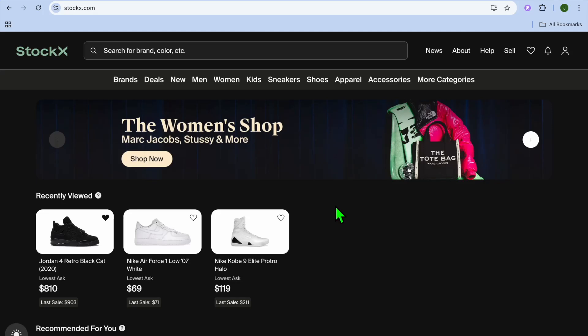Hello, hope you're doing good. In this video I will be showing you how to add shoes to the cart on StockX.